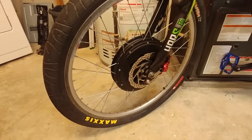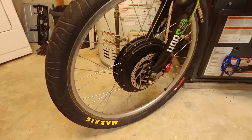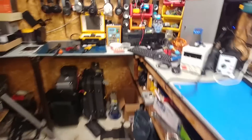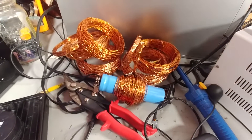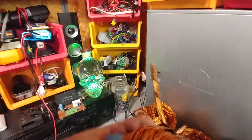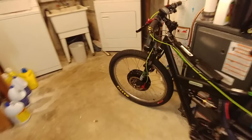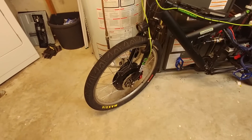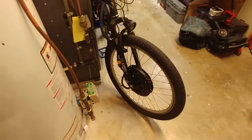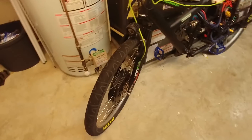The weather isn't getting any better out here guys, so I figured we'll just pull the wheel off and start prepping the stator for some wire. I pre-wound the first spool of wire - seven strands - and I need to document all of it because I want to try and get the same windings as close as possible, since this motor was pretty good and lasted quite a while over-volted. Anyway, let's get this thing off and start pulling it apart.